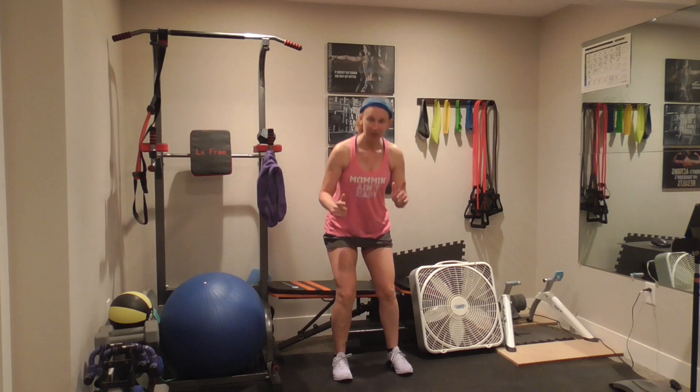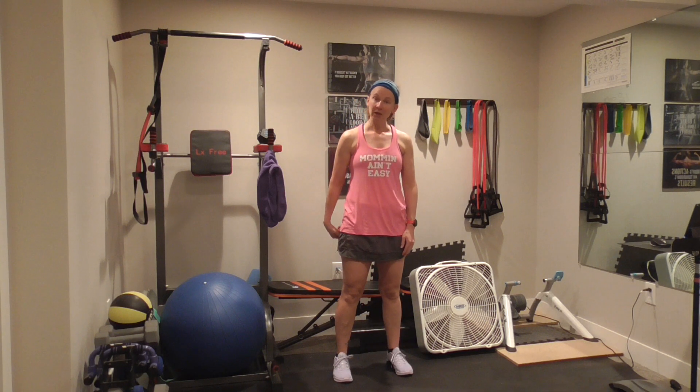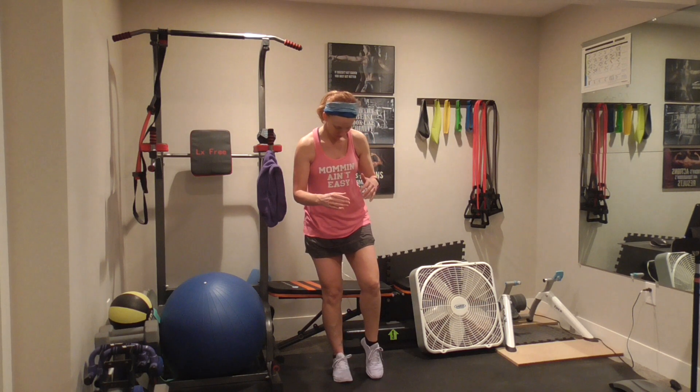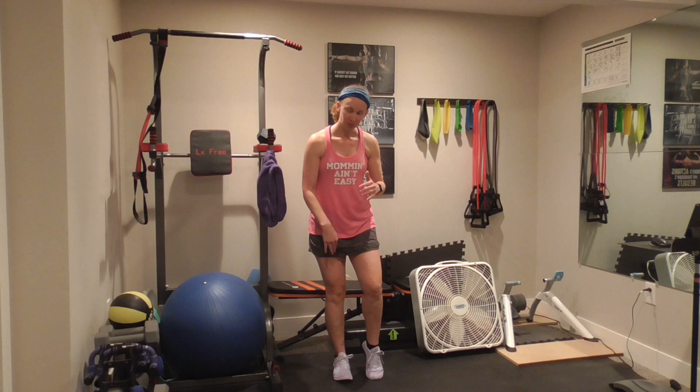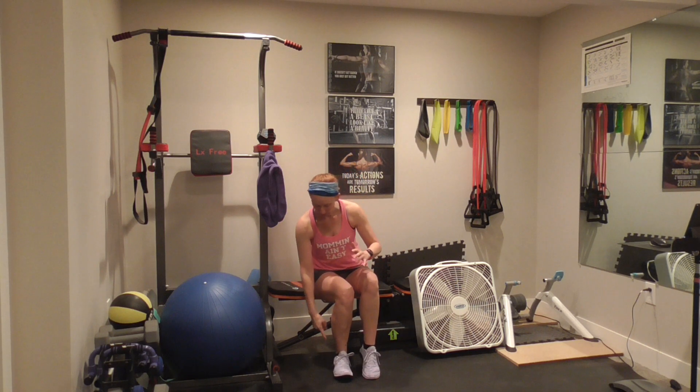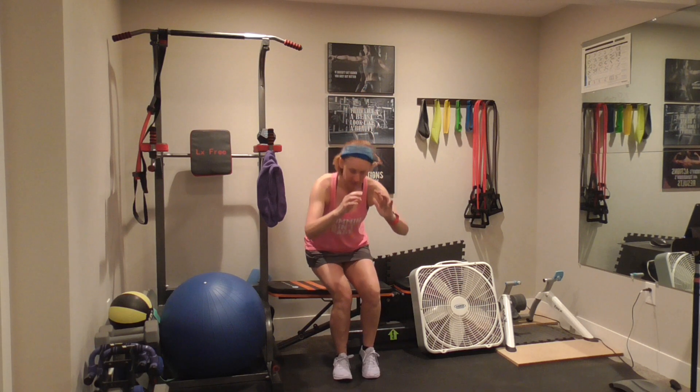When you stand up, you know your butt is going to hit whatever you happen to be sitting on. A pistol squat is just using one leg. At first, if you need to tap down, you can tap down. What I want you to try to do is sit just using one leg. Heel pressure — all of your balance and everything is going to go through the bottom of your heel. You are going to sit and now stand. Push through that heel. Stand up. Sit and stand.